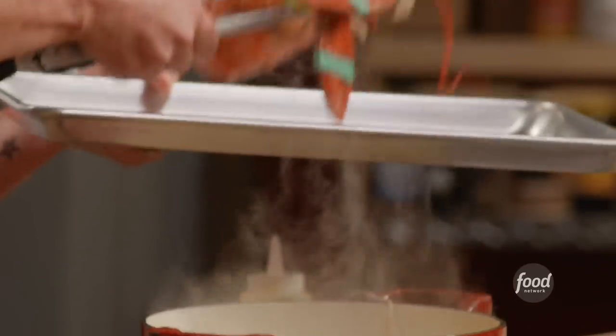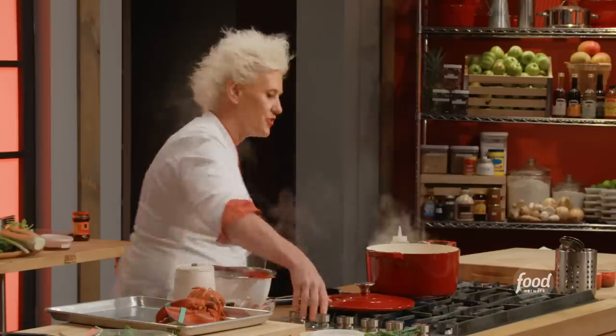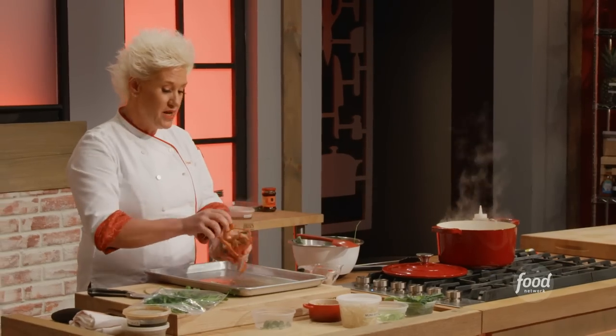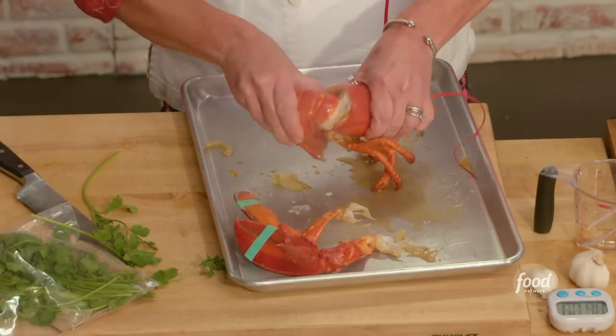Lobsters turn red when they're cooked. I have my soup still at a crazy rolling boil and I want to concentrate it, so I'm gonna turn this way down — I want to see a simmer. Our lobster's really hot, so I'd recommend just breaking the claws off and breaking it apart so it starts to cool off a little bit faster.